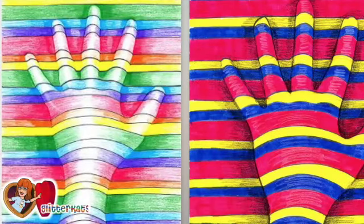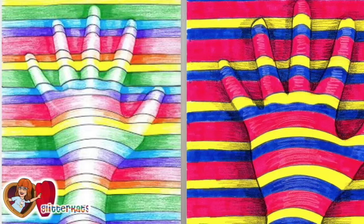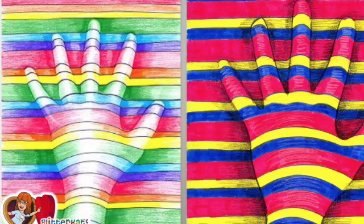Hi guys, we are in the 11th week and this week we're going to do an op art project — it's really cool, one of my favorites. At the same time we're going to talk about camouflage in nature, and this is camouflage in art. The one on the left is made with colored pencils and the one on the right is made with markers. As you can see, there is a shade around the fingers in both hands.